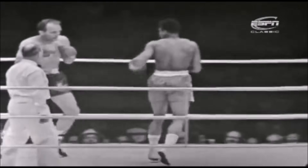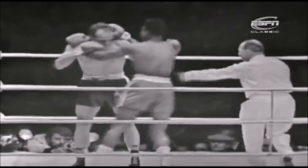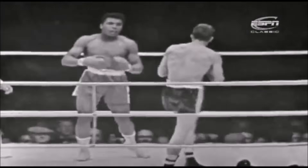The left hand of Cooper is right into Clay's face and he's scoring heavily with it and he's hurting the American. A sensational start to this fight. And Cooper right on top with half a minute to go in the first.